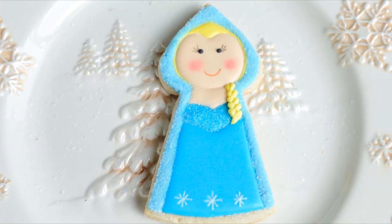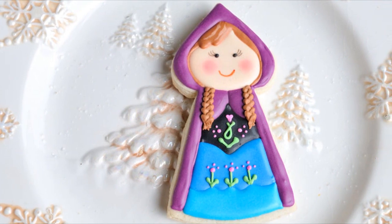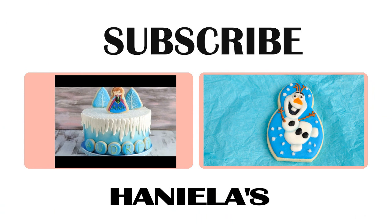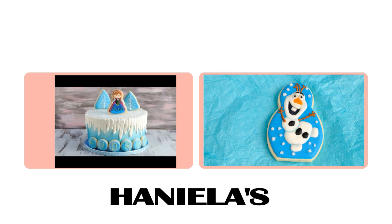And that's how you make Elsa doll cookies. You can also learn how to make Anna doll cookies — I'm going to be sharing a tutorial soon. Don't forget to check out my other Frozen tutorials that I have already posted. Subscribe to my YouTube channel and I'll see you next time. Thanks for watching, guys!